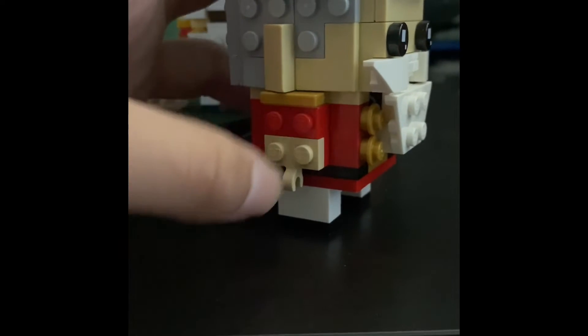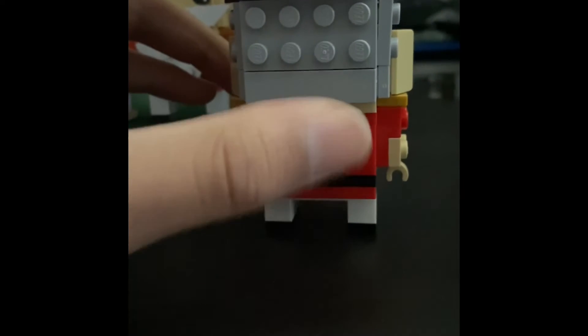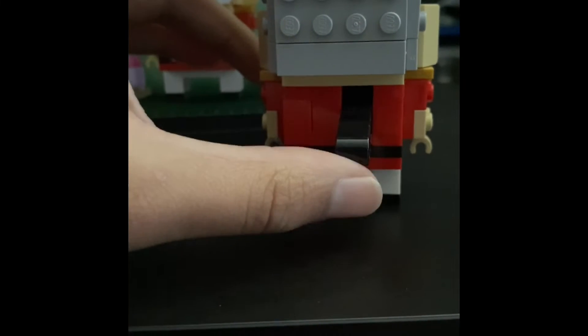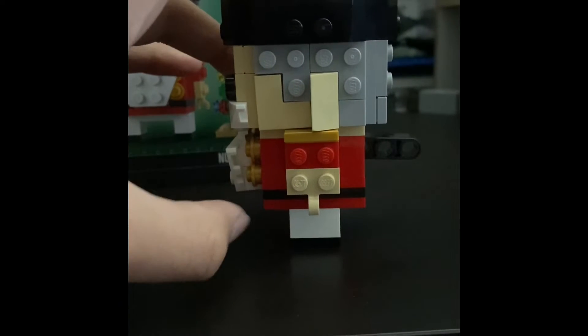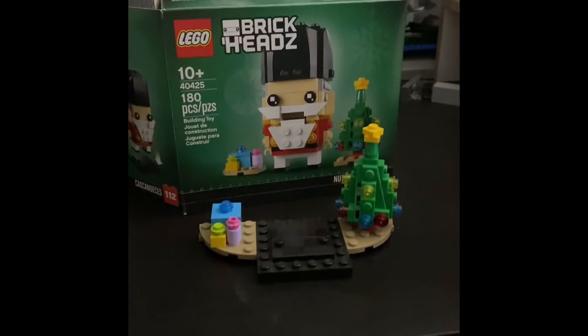Coming up to the side, we have the ear — he does have gray hair, pretty cool — and the arm with the little pauldron. On the back there's more gray hair, and here is the lever to open and close his mouth: this position is open, this is closed. On the other side, same thing — gray hair and the hand.